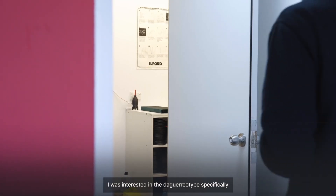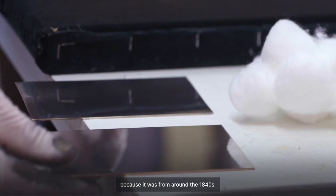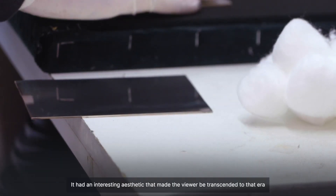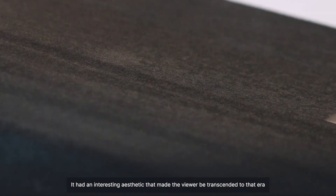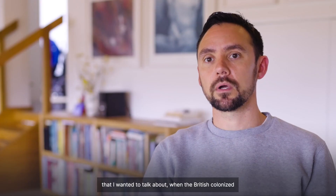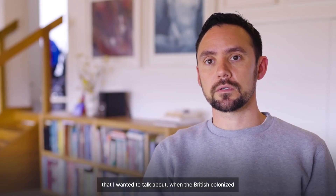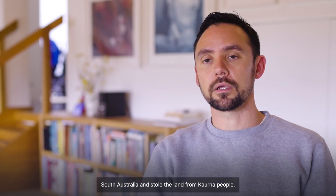I was interested in the daguerreotype specifically because it was from around the 1840s. It had an interesting aesthetic that made the viewer be transcended to that era that I wanted to talk about, when the British colonised South Australia and stole the land from Kaurna people.